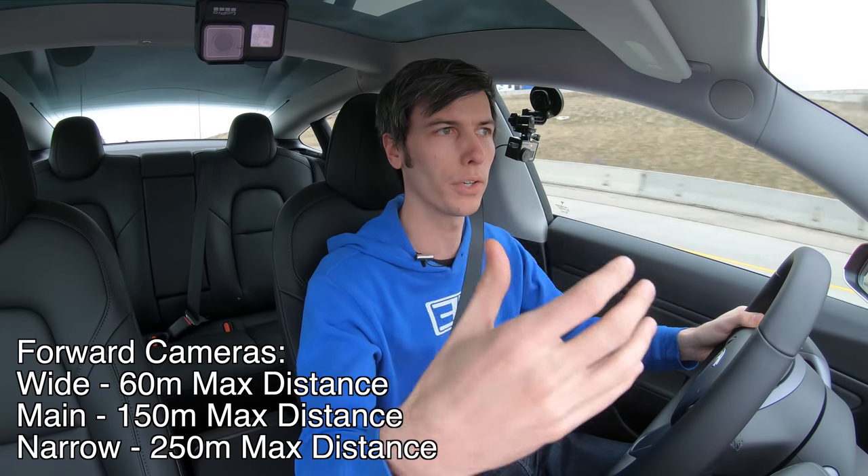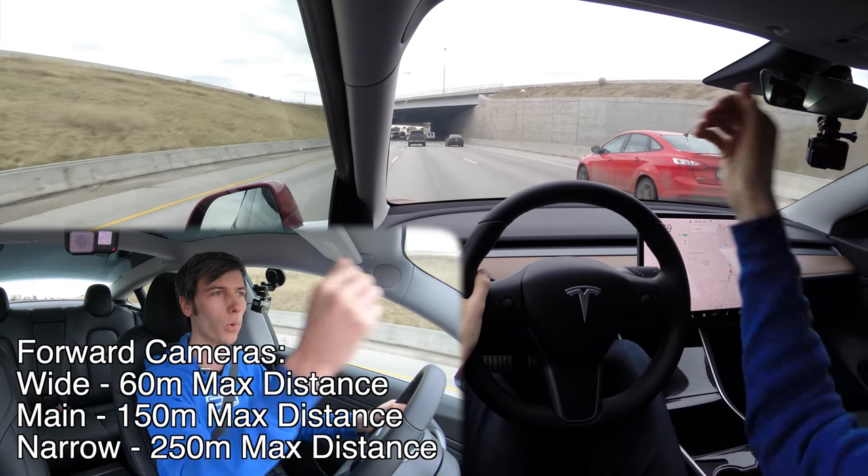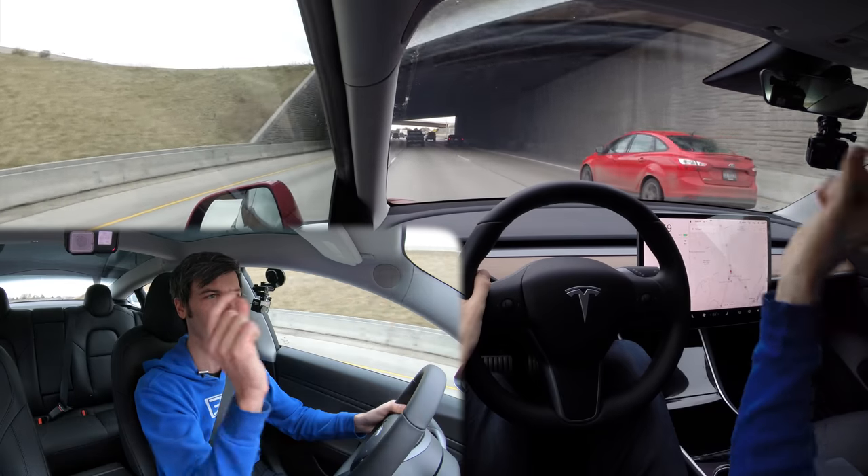That medium range is for those middle speeds. As you get up to higher speeds like driving on the highway, the system is going to want to look much further ahead, and that's what the narrow view forward-facing camera is for.